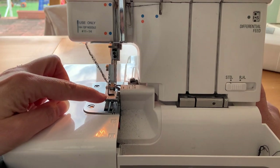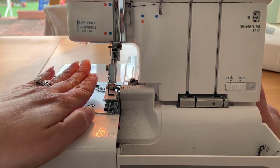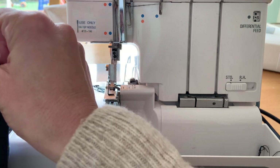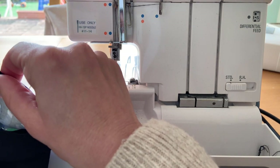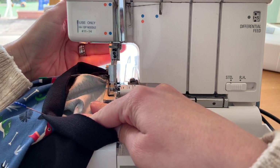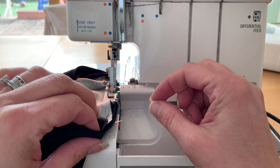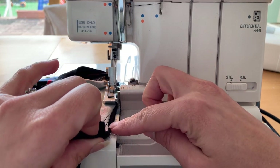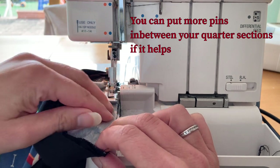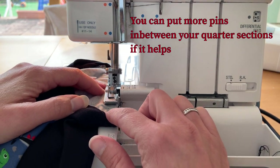So I'm at my serger here now. I've lifted my presser foot and I've got my threads here — I'm just going to pull them slightly so that they're straight, so that I can put my neckline in nice and straight up against the blade. I'm going to start near the back seam but I'm not going to start on that seam. I'll just pop it in there and then put my needles down. I've got a little bit of loose fabric — that's the t-shirt, which is smaller than the rib — so I'm just going to stretch it slightly, making sure that my seams all match up nicely. I'll stop when I get to my pin.